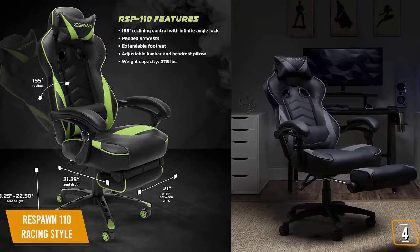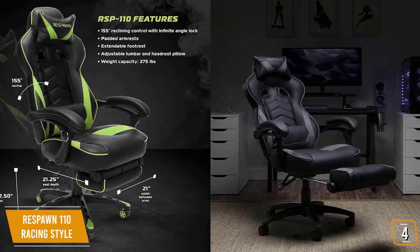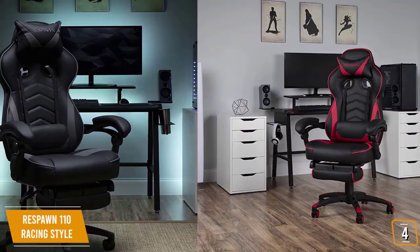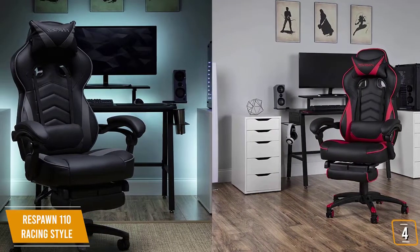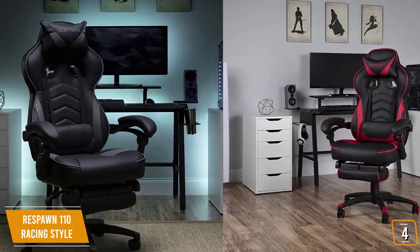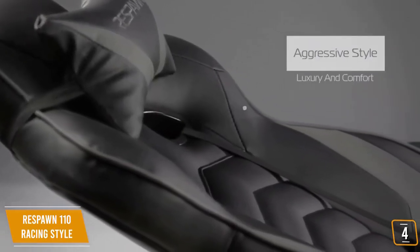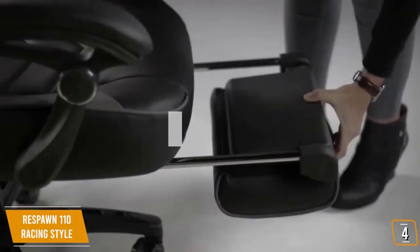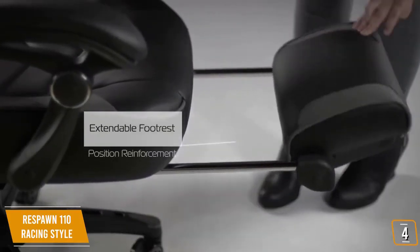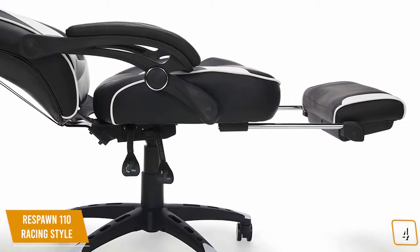The Respawn 110 can handle a maximum weight capacity of 275 pounds and comes with 4D adjustability. This allows for up and down movement as well as in and out, plus a 360-degree swivel rotation for a full range of dynamic movement. Unlike other gaming chairs, the Respawn 110 is fully reclinable — not just the back, but both armrests move backward with the back so you can put your arms on the armrests while lying down. It also features an extendable footrest for amazing comfort, eliminating the need for a separate footrest under your desk.